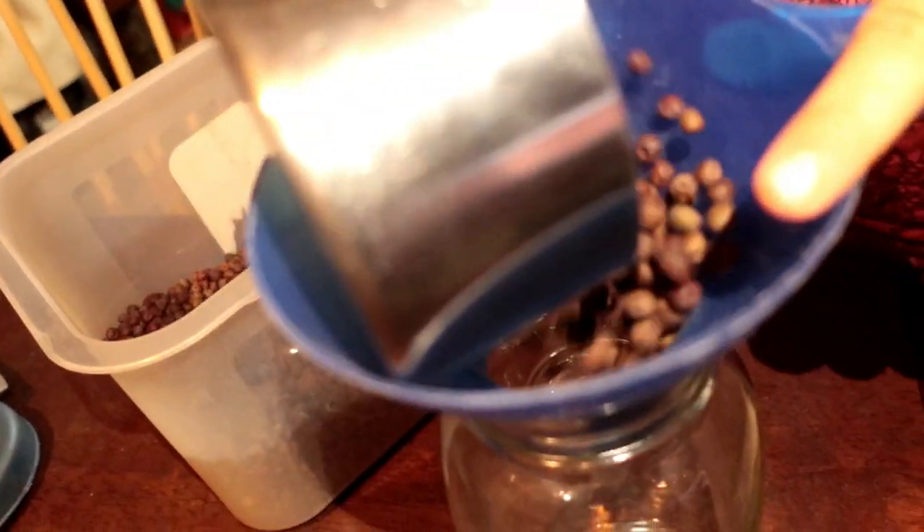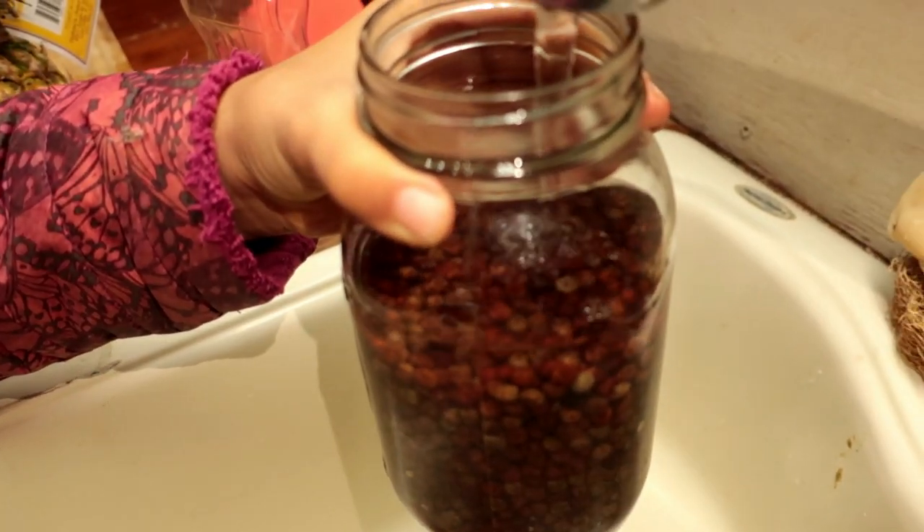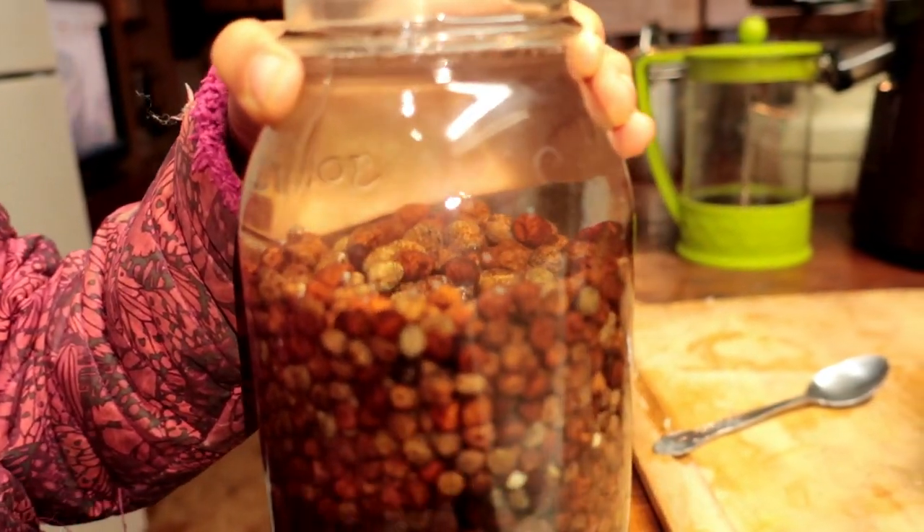Once you have your seeds, how much you start at one time will vary depending on the container size you plan to grow in. We typically grow two 10-by-20 trays at a time, and for that we pour our pea seeds into a quart jar and fill it up to about halfway. Half a quart jar will fill two 10x20 trays. We let the pea seeds soak in water for about 24 hours. Make sure there's enough excess room in the container because the peas will absorb water, puff up, and can overflow if the container is too small.